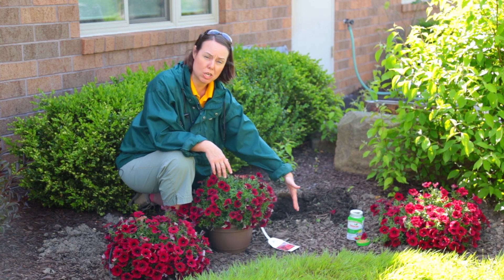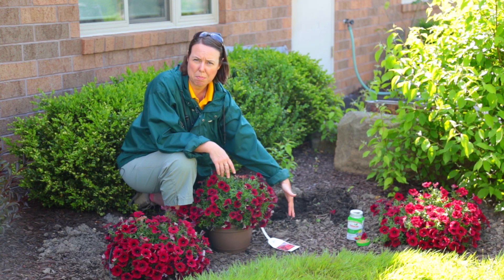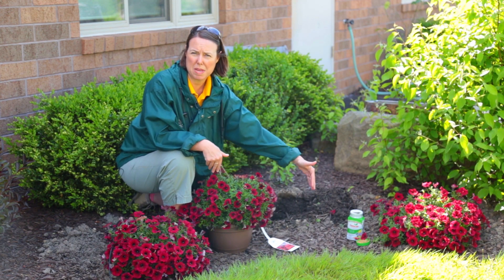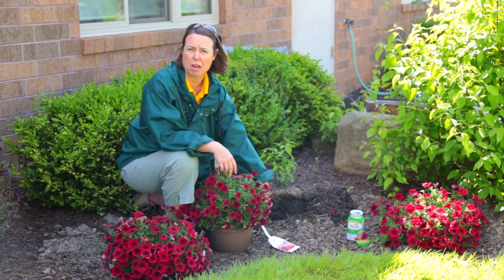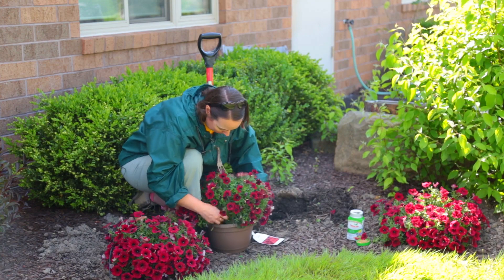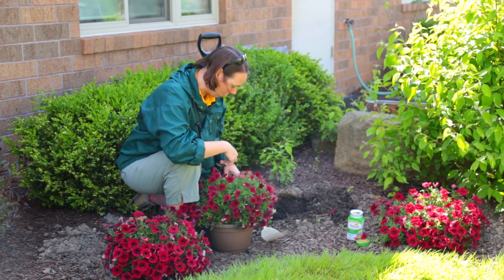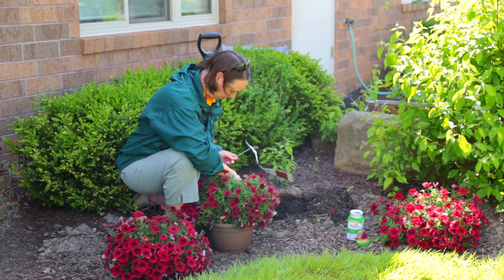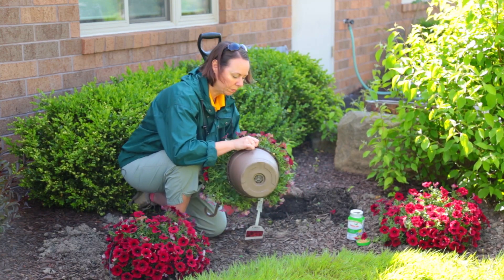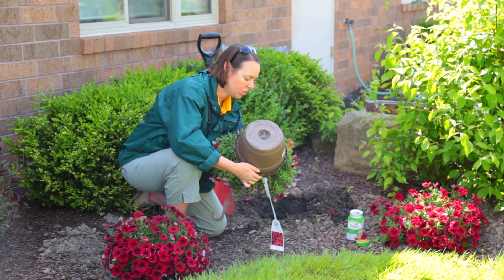You want to dig twice as wide as the hanging basket pot. So if it's a 10-inch diameter, you want your hole to be about 20 inches across. After that, just pop the hangers off — popping each side and pulling that hanger off, and just pop your plant out real gently.